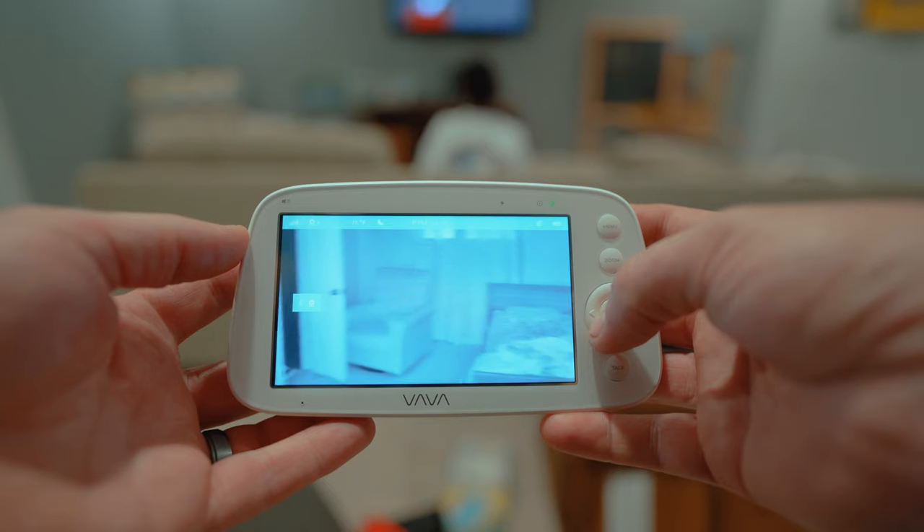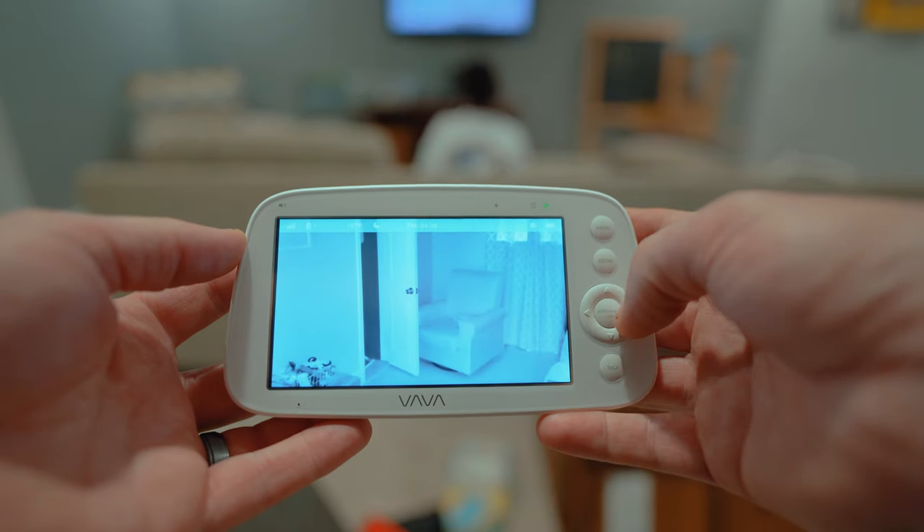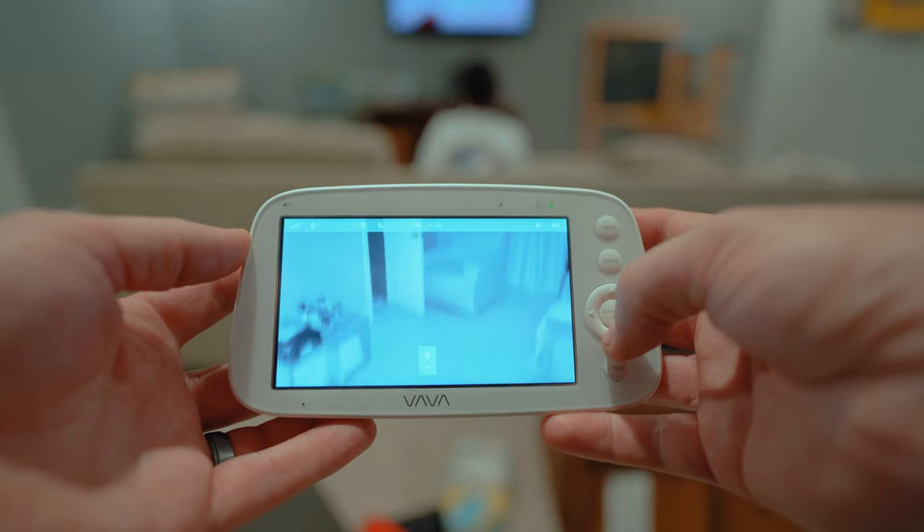The 24-hour battery life on this monitor is quite impressive, but to be clear, this is under normal use, meaning the video feed is not constantly on and the sound settings are set to normal levels. In display mode, the battery lasts for about 12 hours, which is still more than enough juice for everyday use.